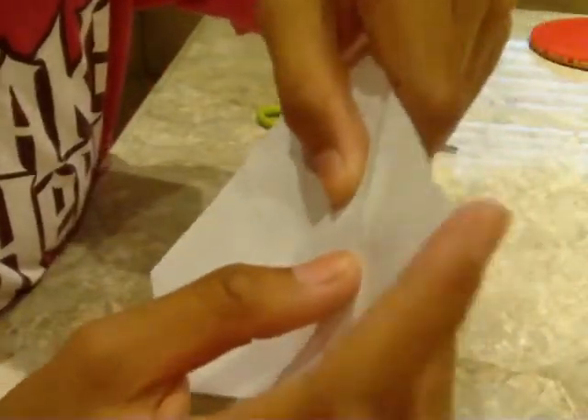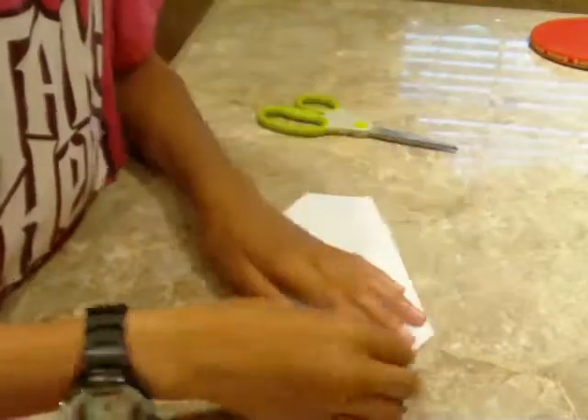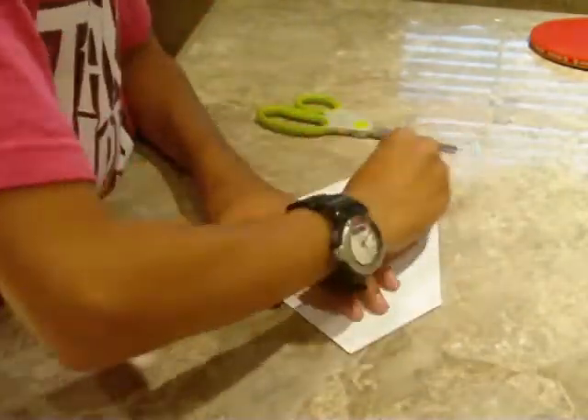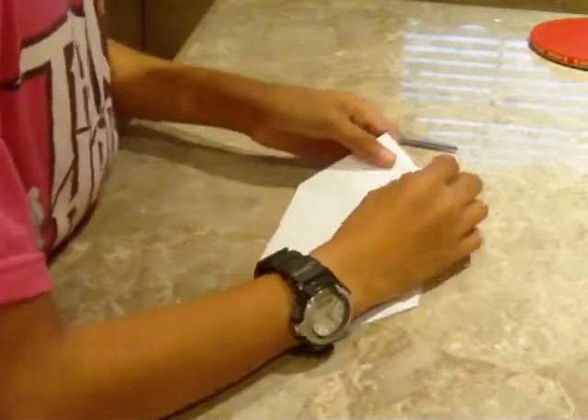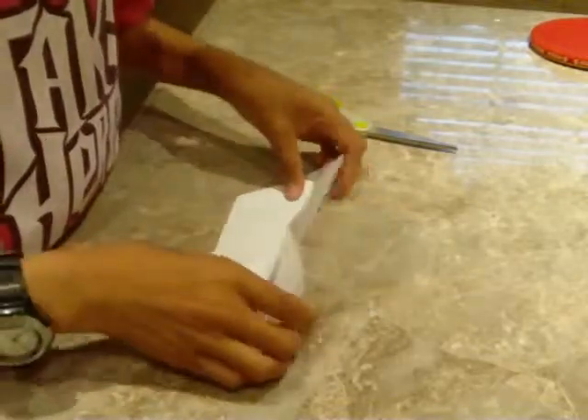And bring this corner to here. Do the same on the other side. Now pretend you're flipping a book. You should be back to this.